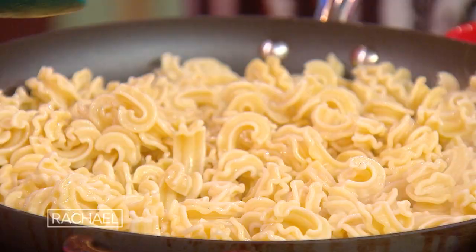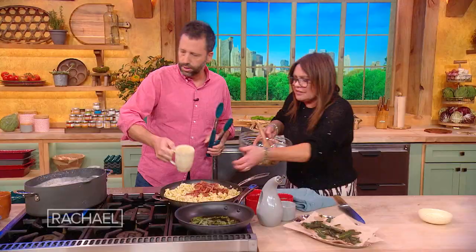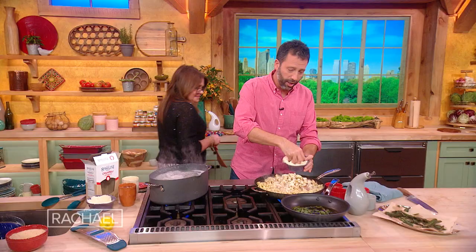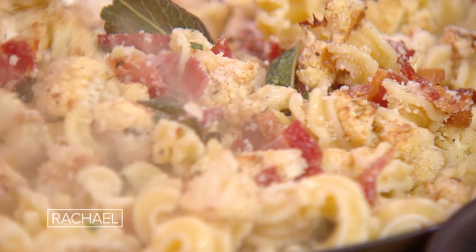We've got the pasta here, bacon in, cauliflower in. We're adding some pasta water — yes sir. We're gonna do Pecorino Romano and Parmigiano, yes, both. Now let's put in half of our sage leaves. What's that word they use in Italy, Rachel — manticatura? Yes, manticatura is the marriage of the pasta with the other ingredients. A little more pasta water, a little more cheese, until it all kind of comes together and clings together.